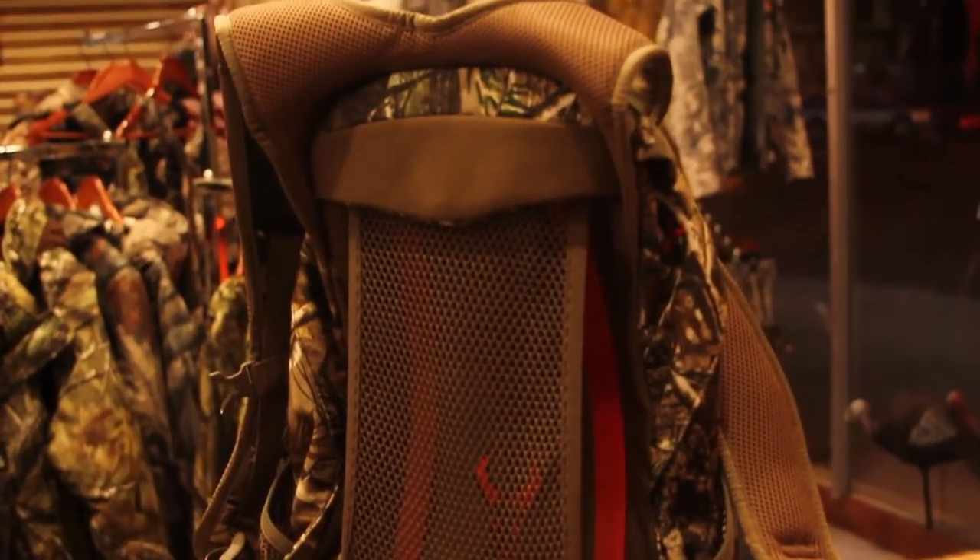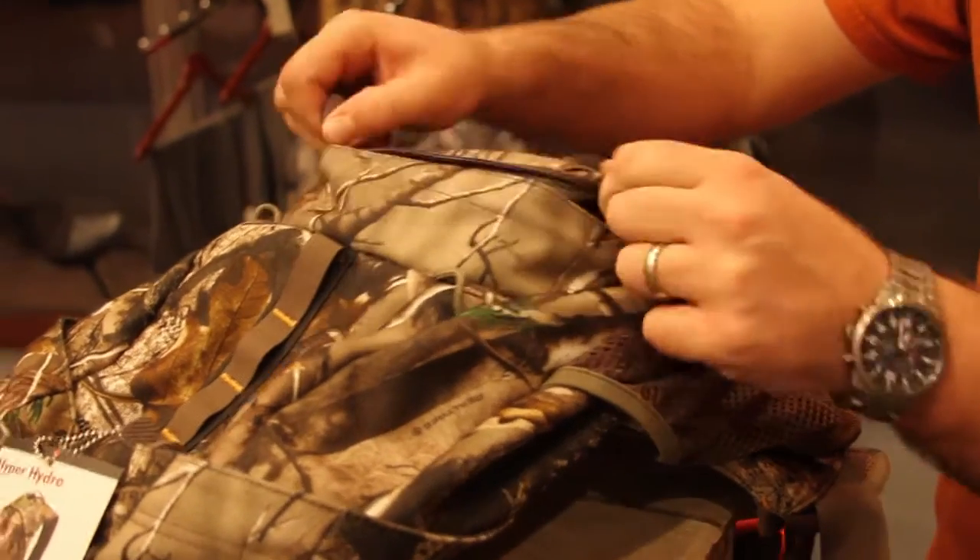Definitely a great pack if you're just out hiking or scouting or whatever, just need a lot of water but you don't need to haul a whole lot of gear. The pack is only 900 cubic inches, so definitely small and compact.